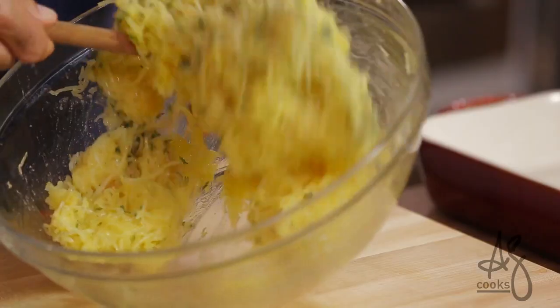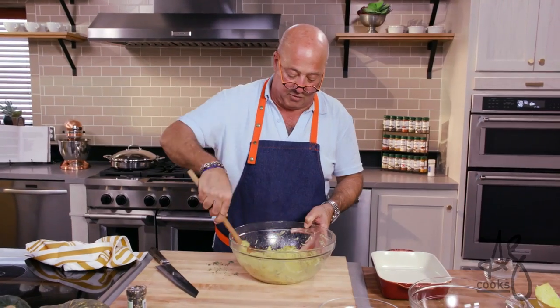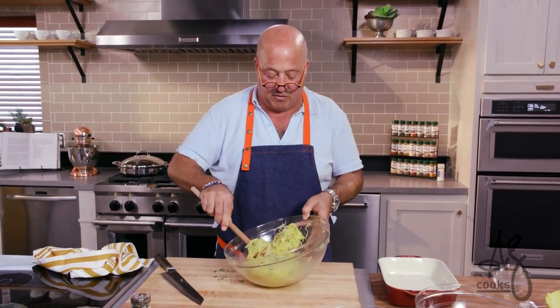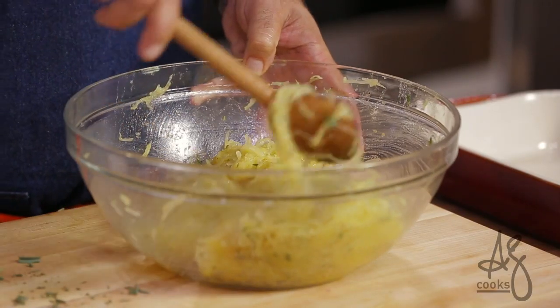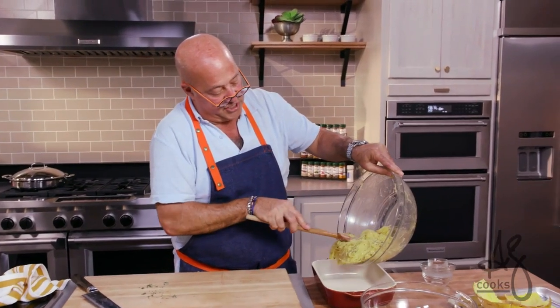You don't want to overwork this too much because you want to maintain those beautiful strands, but at the same time you want to make sure that the sweet spices, butter, and herbs are evenly distributed so that no one's biting into a big clump of sage or thyme. And it goes into our gratin dish.